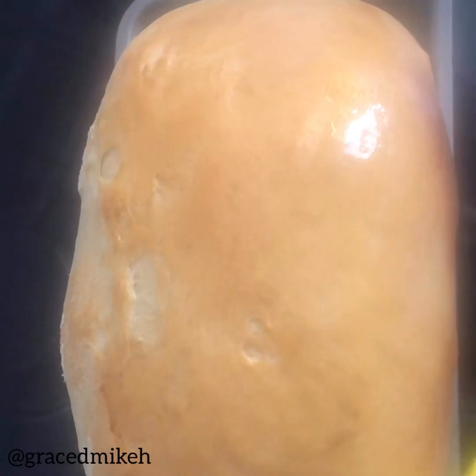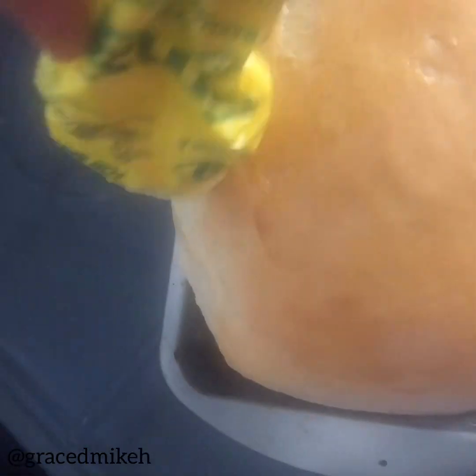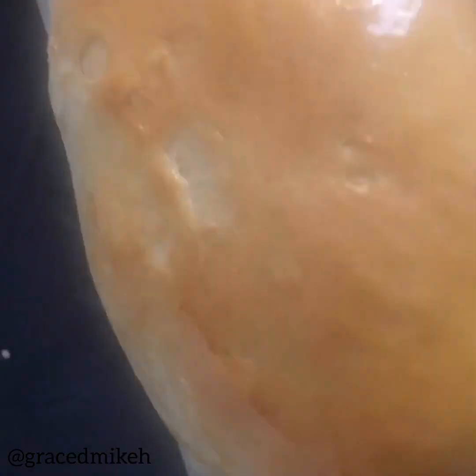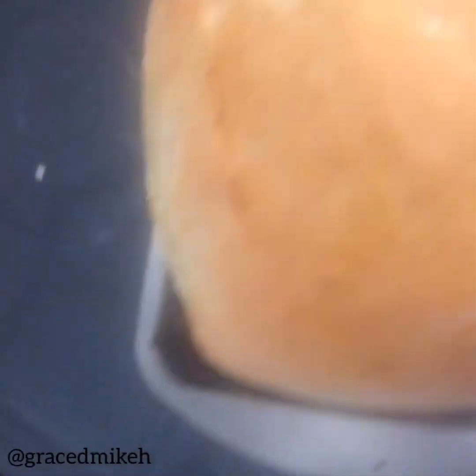Mine looks like this — it's golden brown, it's well risen, and I brushed it with butter, or margarine in this case. It has this buttery, salty, tangy taste at the end of the day. It's just really beautiful, you should try it. It's an amazing journey and it just makes you proud of yourself — it makes you feel really good.